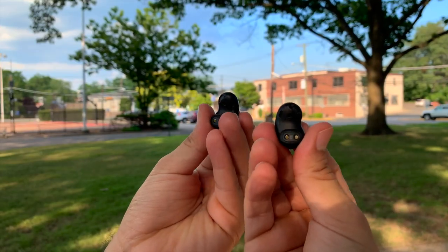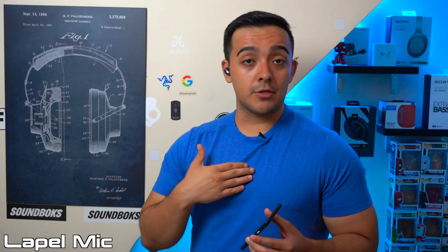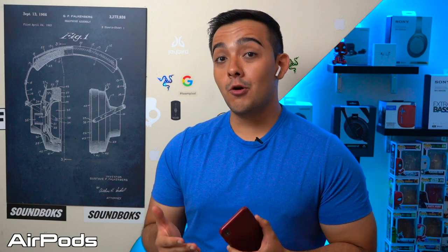Finally, the microphone test. The microphone on the Galaxy Buds Live is phenomenal — my voice sounds really good, and it does a great job blocking out ambient noise. Right now I have an AC unit turned on, and if we switch to my lapel microphone you can clearly hear it. But switch back to the Galaxy Buds Live and it's gone. Comparing the Galaxy Buds Live microphone to AirPods or AirPods Pro, the Galaxy Buds Live are still the winners — my voice sounds better and they do a much better job of blocking out that AC unit, which you can clearly hear in the background with my AirPods.